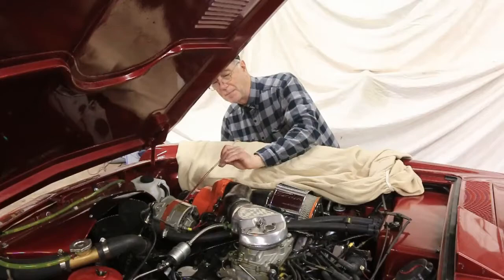You can see the fluid coming up. This will take several minutes — two or three to finish — so we'll cut and come back when it's all done.